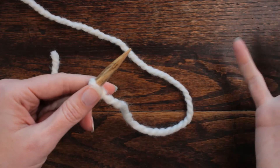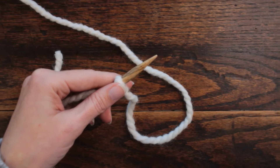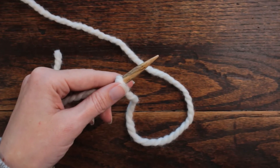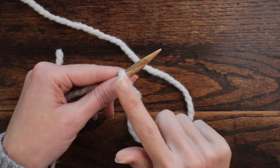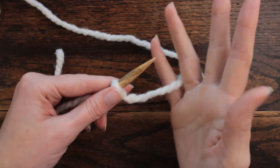With this stitch I'm going to start with the left-handed side so that you can see how they both work. Holding the needle in my left hand, I'm going to grab the yarn now.